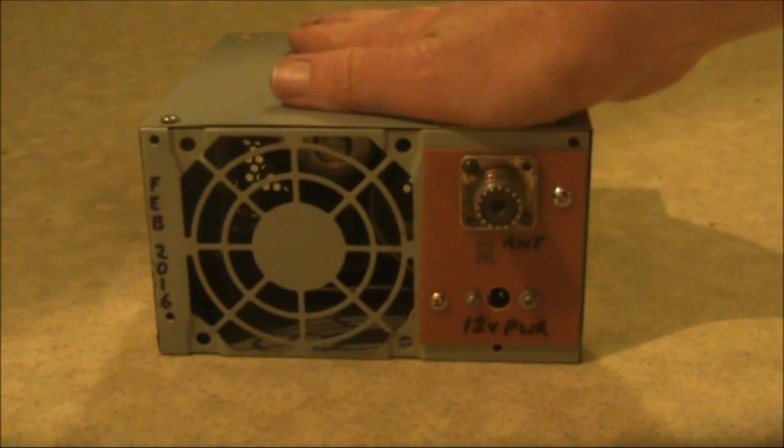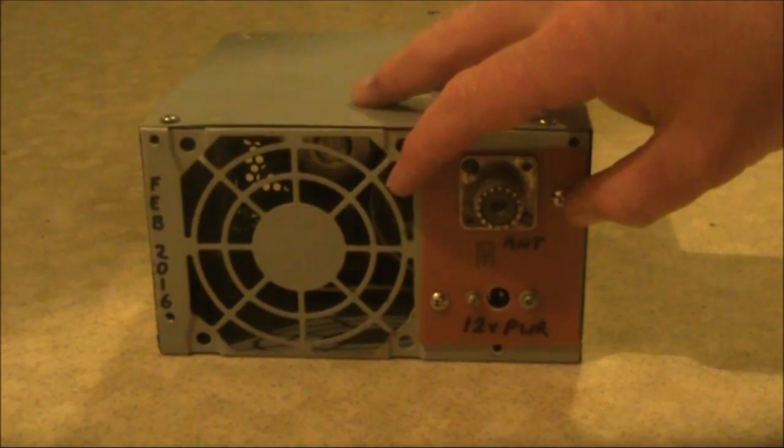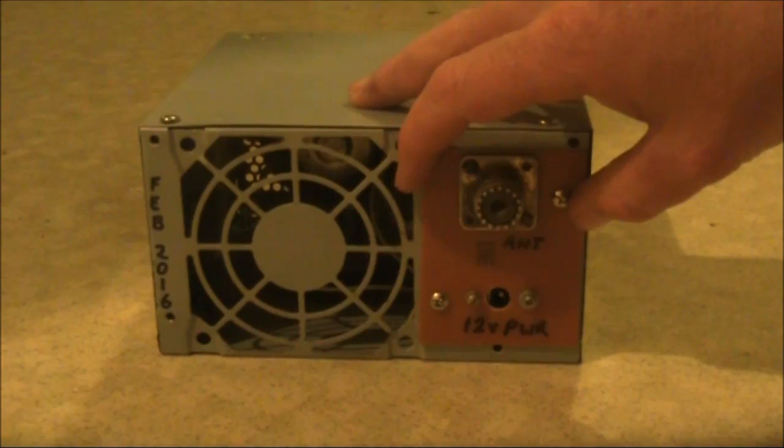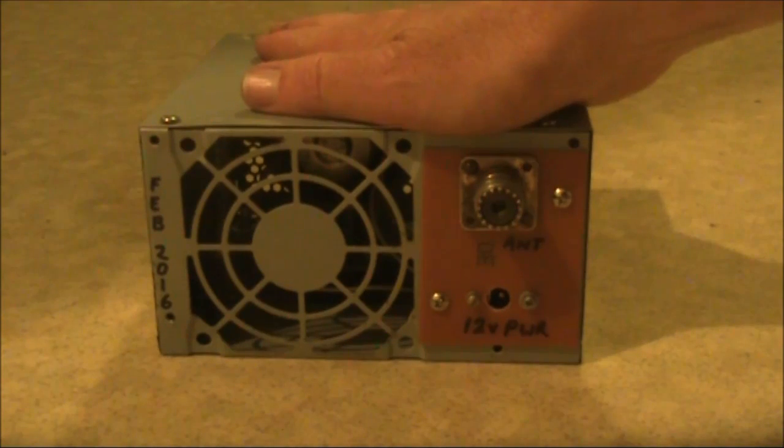The case is from a computer power supply. Even though the metal is a bit thin, and you have to patch up holes with either printed circuit boards or bits of aluminium, it makes an ideal enclosure for QRP equipment. And they cost nothing, with one in every old computer.